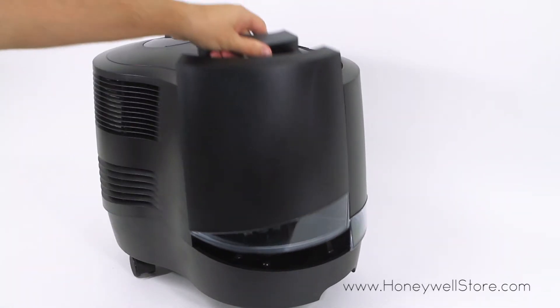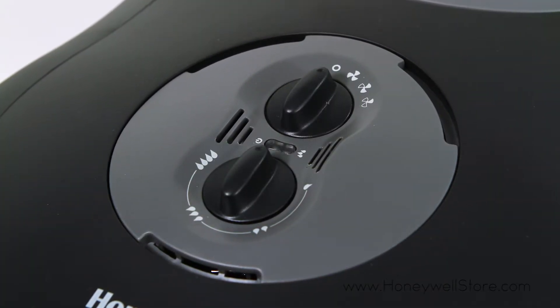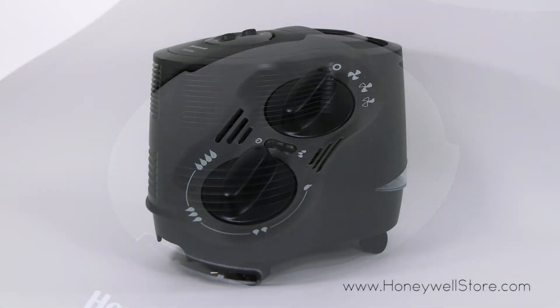On the top of the humidifier you'll find an easy to use dial to adjust moisture output and sound level. Here are the different speed settings.